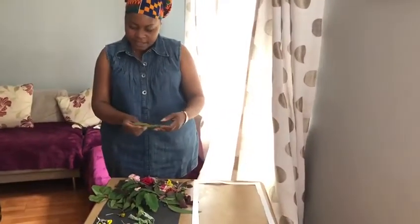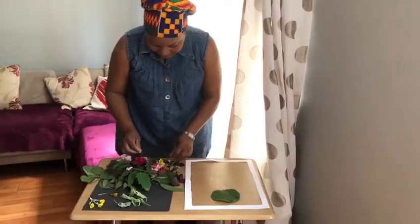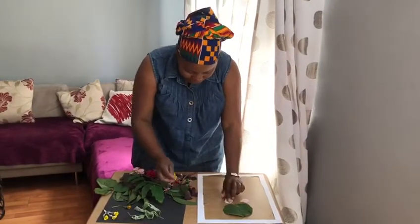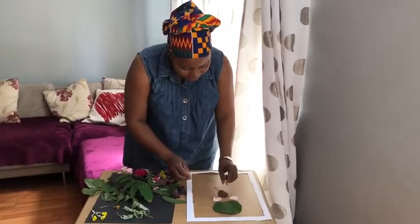Oh, I like this leaf — it's got round edges. And I'm going to add this pink rose petal to make my creation. I'm going to add this purple leaf as well.